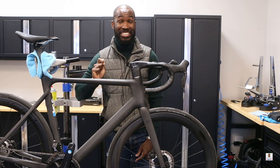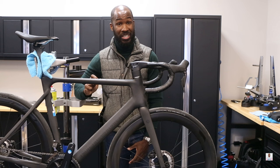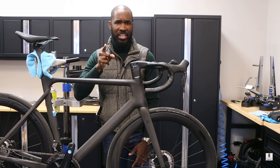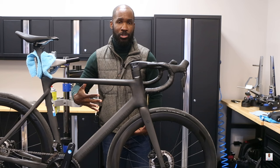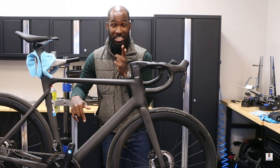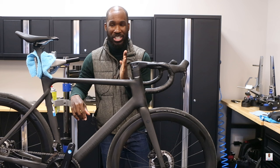That wraps up today's video. I'm really excited to use this bike for the upcoming season — the fit, finish, and small details that Polygon implemented make it a winner in my book for a first impression. A big thank you to Bikes Online for sending me this bike to loan for the season. I will have a longer-term review coming — though as of early April, it's snowing in Chicago after a warm winter. If you have questions, comments, or concerns, leave them below. Thanks so much for watching — peace!